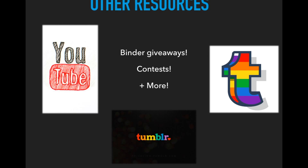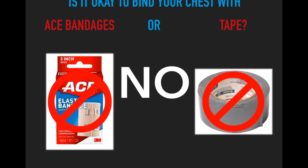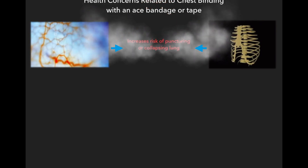Some people have tried using ace bandages and tape to bind, but is it okay to bind your chest with those? The answer is no. Never ever bind your chest with these products because you are going to be damaging your body. Health concerns include damage to blood vessels in your chest area, damage to your ribs, and you can even fracture your ribs if you're binding too tight. This can also increase the risk of puncturing or collapsing a lung.